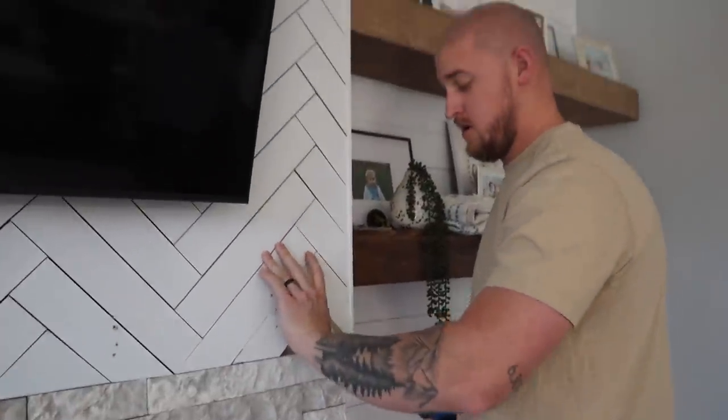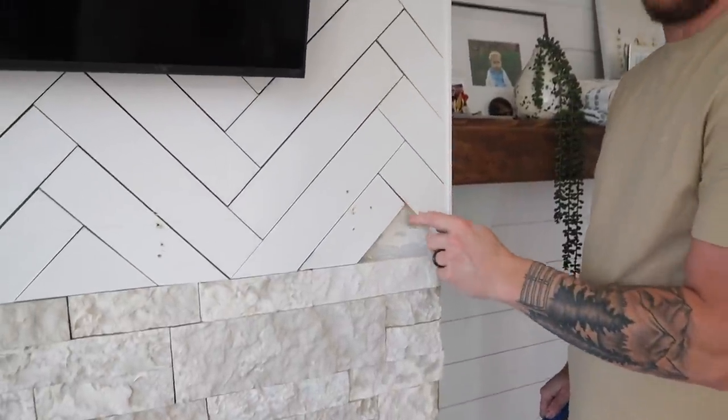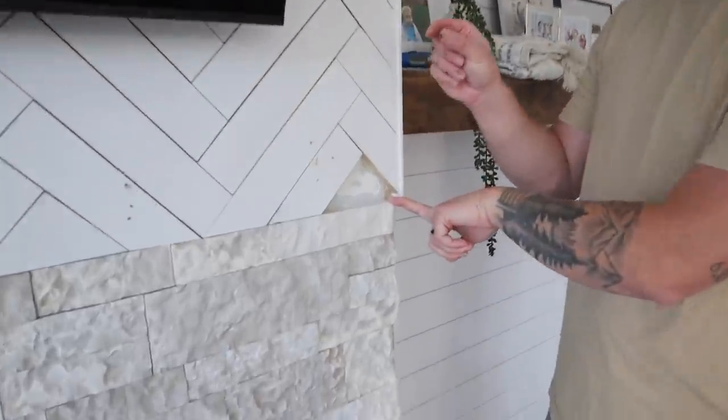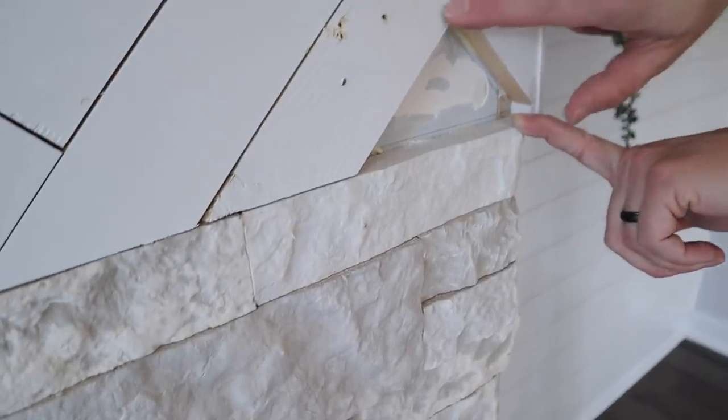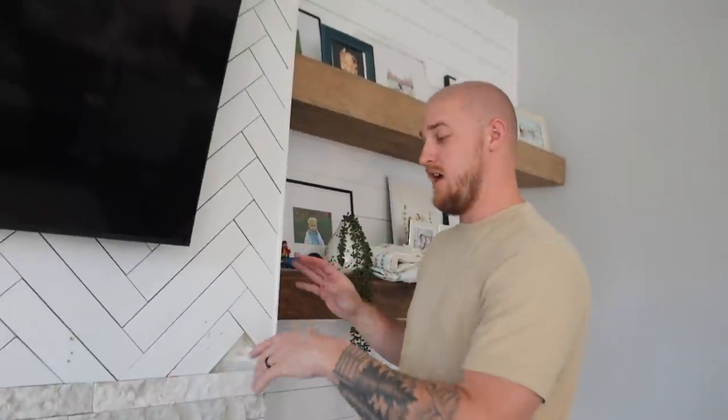The shiplap is smaller in width, so we have to paint the top of the rock because the shiplap is a little bit thinner than these boards right here. To make it look even so it doesn't have a white strip on the top, it's easier to just go ahead and take this first row off and paint the top of it black.